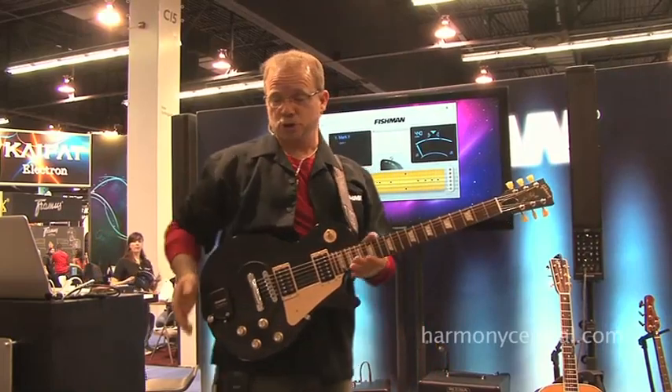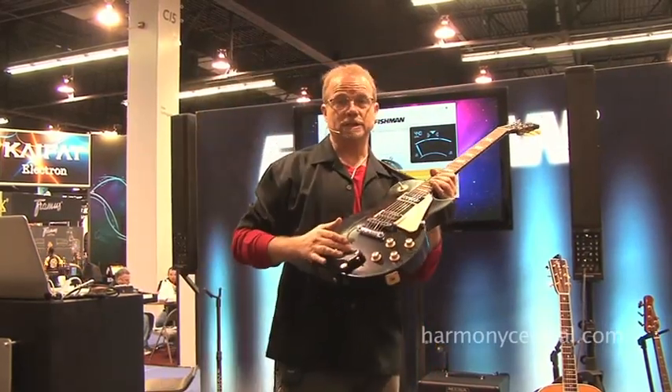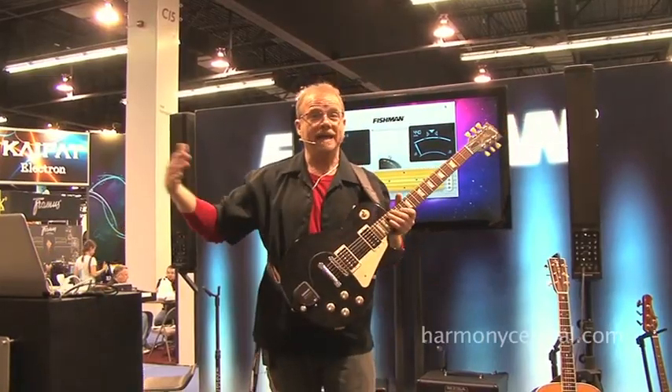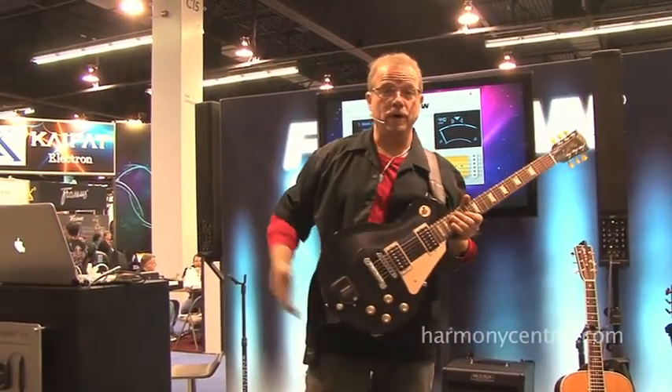Hi, I'm Bert Johnson. I'm here to show you Triple Play, the ultimate wireless guitar system. This will convert your guitar signal and transfer it into any sound source you want, like the sounds inside a computer or inside a keyboard.